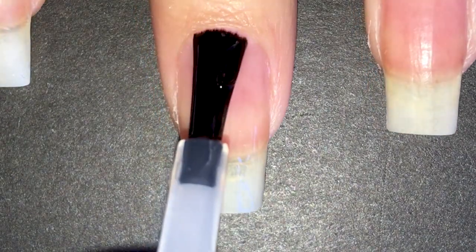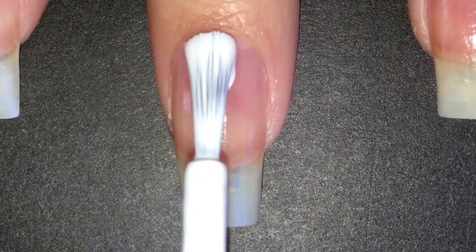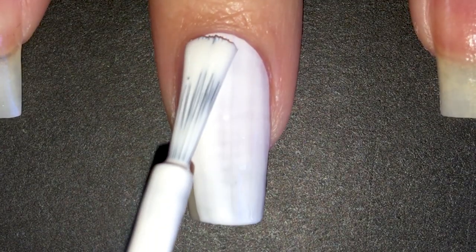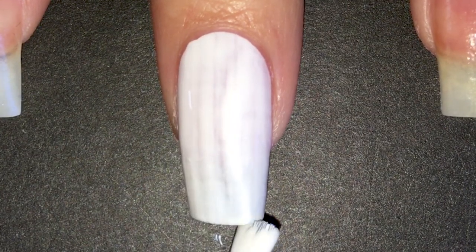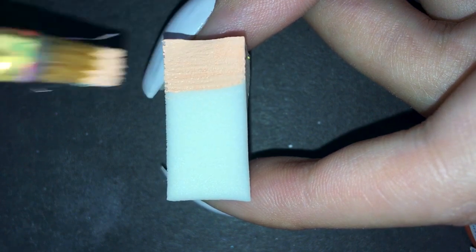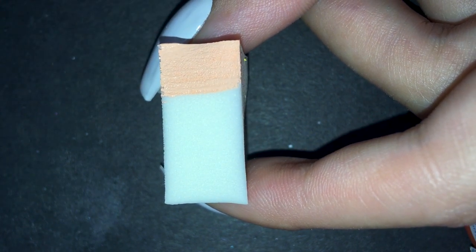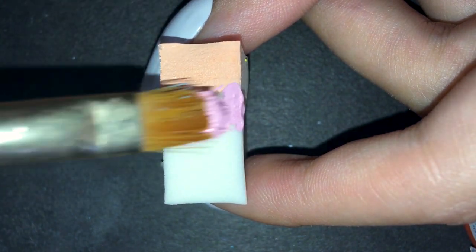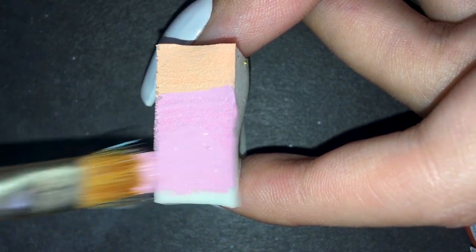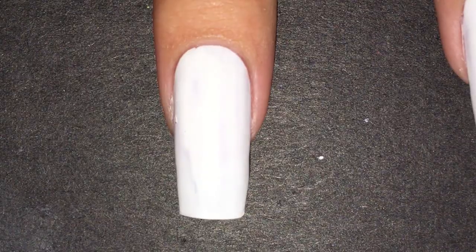I started off with a peel-off base coat and a white polish, as I usually do for nail art that involves a gradient. Then I'm loading up my sponge with this coral and pink paint. I'm only applying the coral to one third of the sponge because I want to have a gradient only in the sky. I dabbed it on my nails in a couple of coats until I reached full opacity.